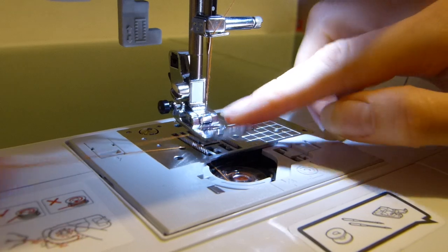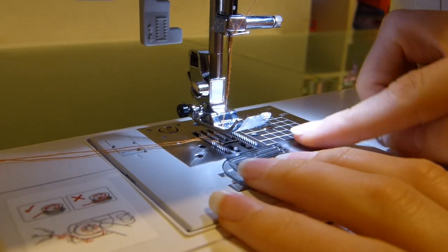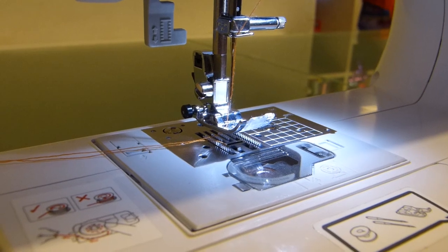Pop them both through the gap and under the foot. Pop your bobbin cover case back on and you're done.